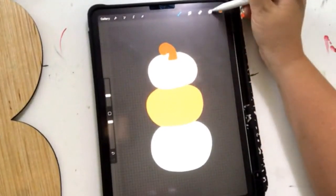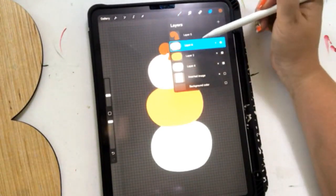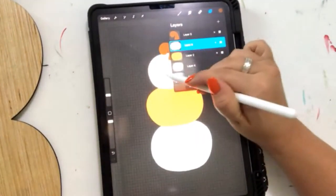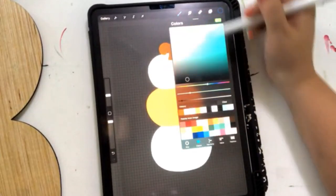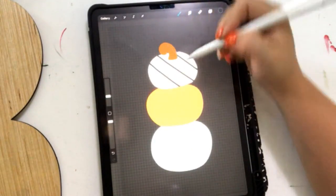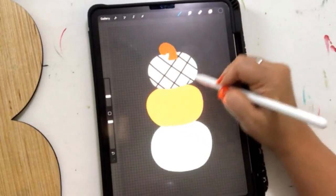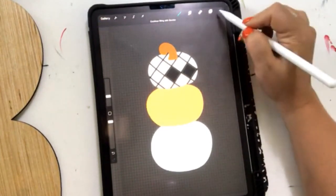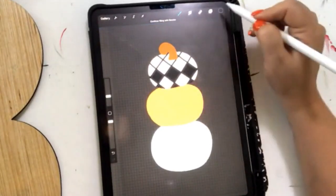On our top pumpkin I want to add a diamond pattern. To do that I'm going to alpha lock this layer by swiping to the right. What that does is make it so I can't color outside of this pumpkin — it has to stay inside the pumpkin lines. I'm going to switch to black and just start creating a diamond pattern. By drawing this out ahead of time in Procreate, it helps me decide if I like the colors and patterns, rather than painting it and then deciding I don't like it and having to paint over it.